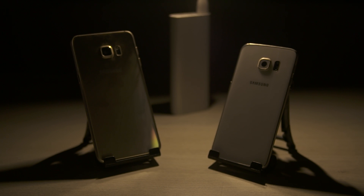Ash here from C4E Tech, and you're watching a quick comparison of the Galaxy S6 Edge versus the S6 Edge Plus. Let's get started.